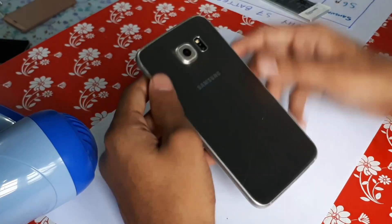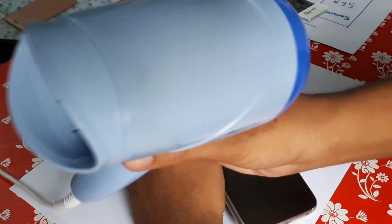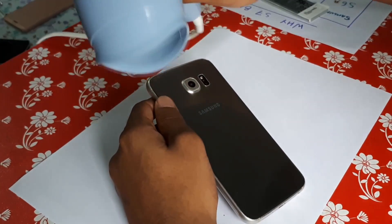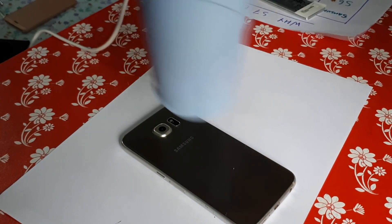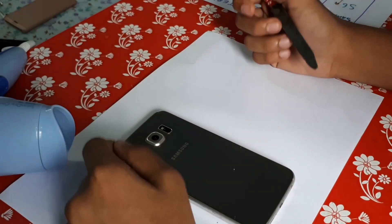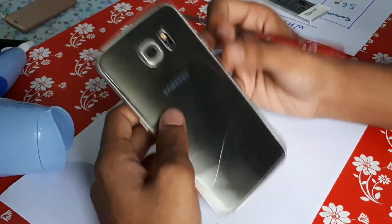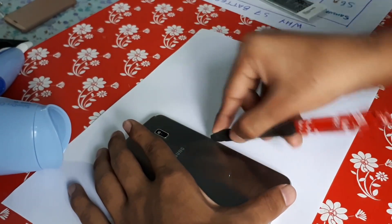What you need to do is heat the back. I use my sister's hair dryer, you can see over here, to heat it — just press on the top like that. I have already opened this once, so it will not be very difficult for me to open it a second time, but you need to be careful while opening it.